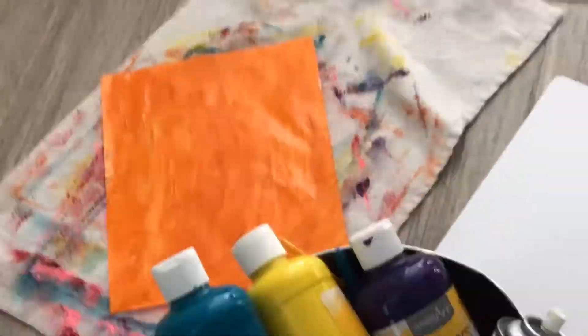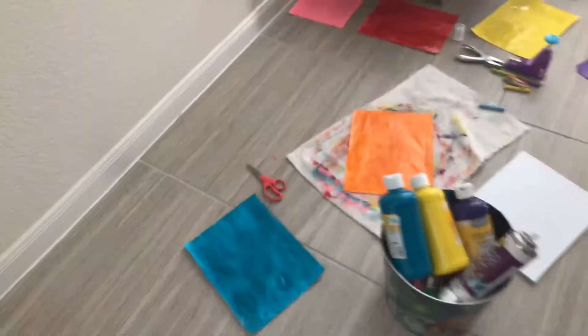Look at what happened to this poor towel. There's like one piece of paint right there. I can wash it off. It's fine because it was washable. And my hands are like crazy.